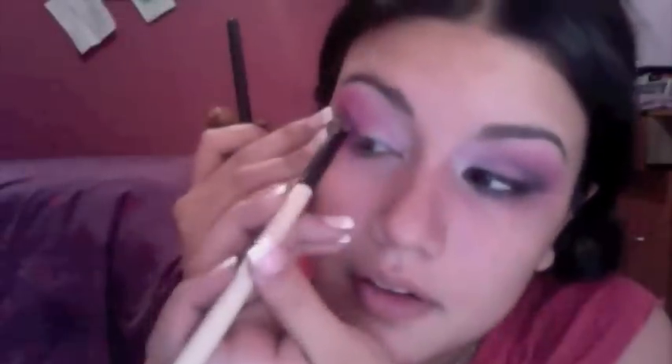Kind of bring it out also — don't look at me like I'm crazy, this is what I did for this one. Once you've got all that pink on your eye, take a fluffy blending brush and blend it out.